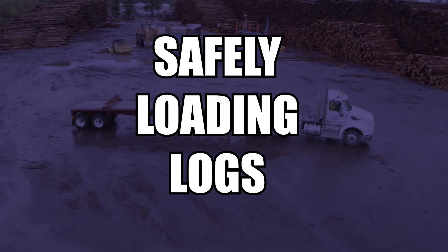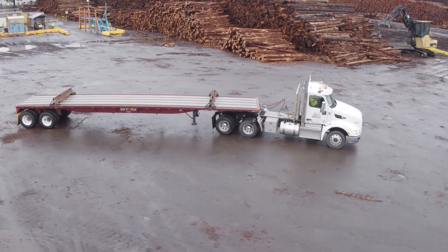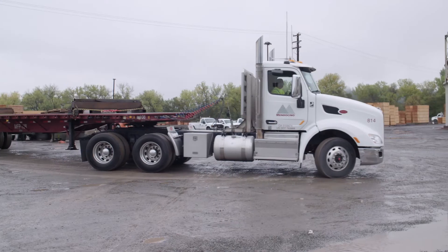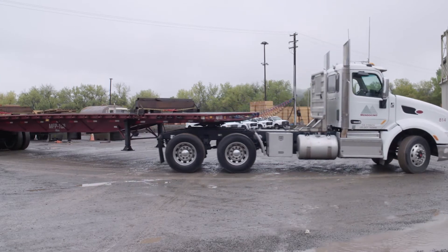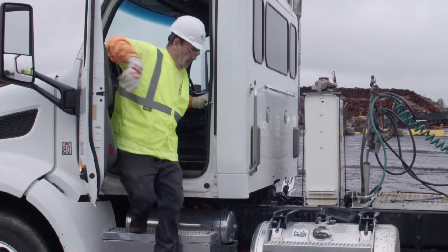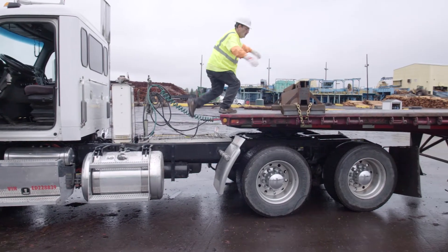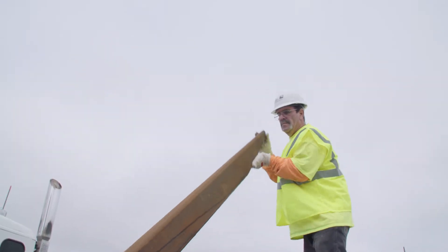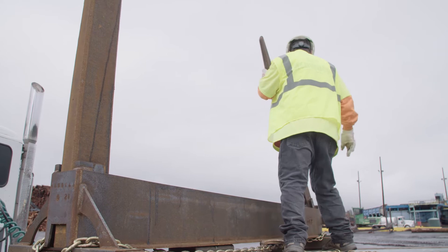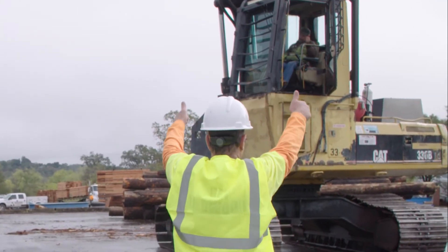The next step in the process is safely loading logs. Upon arrival at the log yard, establish communication with the log yard operator or loader. Position your trailer according to the log yard operator's instructions. Once the trailer is in position, safely exit the truck to fold up the stakes and then proceed to the safe zone. Always be aware of wet or slippery conditions. To mitigate slip and fall injuries, be sure to wear proper PPE at all times. Communicate with the loader that the trailer is now ready to be loaded.